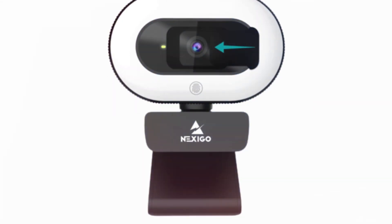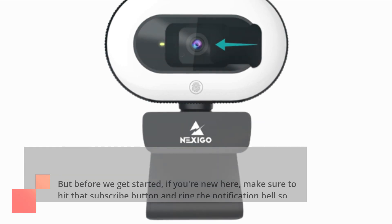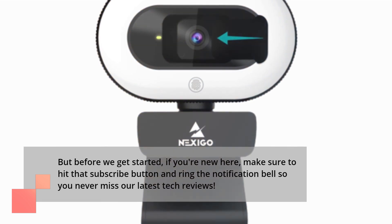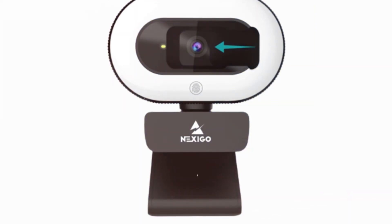But before we get started, if you're new here, make sure to hit that subscribe button and ring the notification bell so you never miss our latest tech reviews. All right, let's jump right into it.